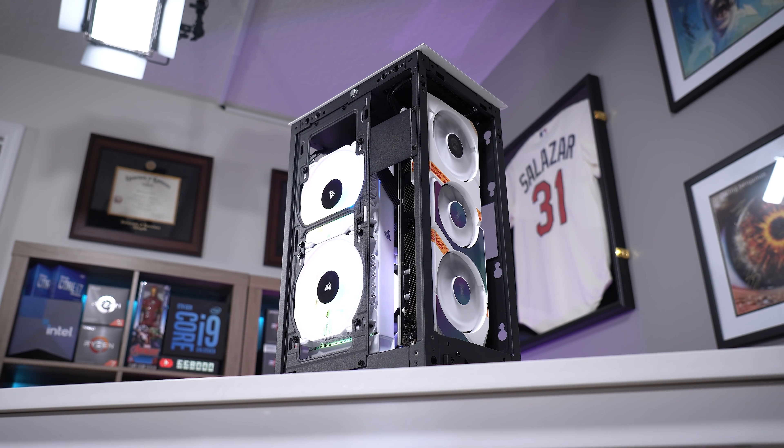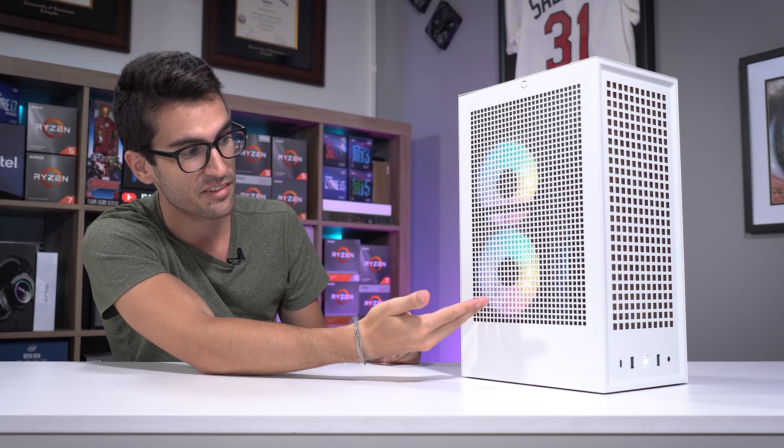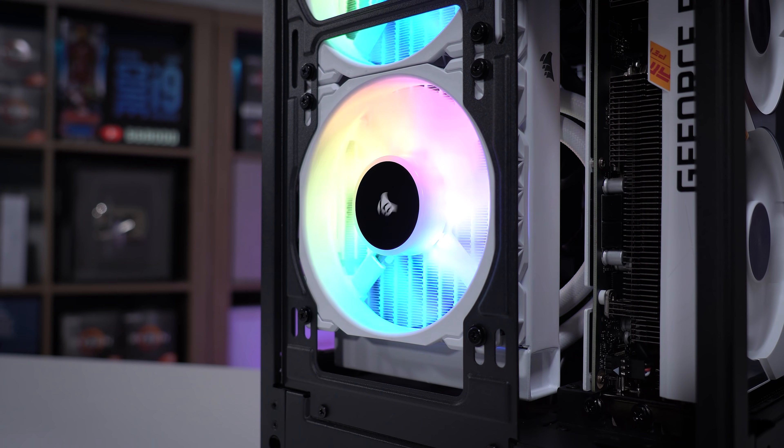And here we are looking mighty fine. This is one of my cleaner ITX builds, and a lot of that comes down to the case. You could put this in your living room and it would just look like another piece of furniture. I really like the minimalist design of the Revolt 3. Not necessarily a fan of the RGB though — I'll be sure to change that. Not sure my neighbors, family, and friends want to see rainbow puke in the living room.